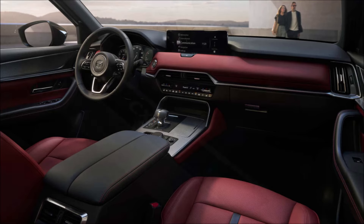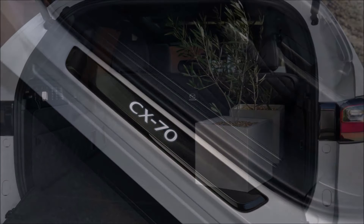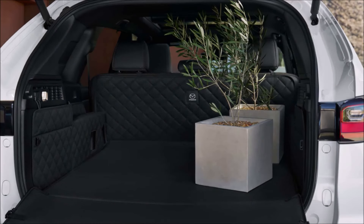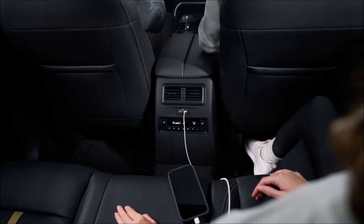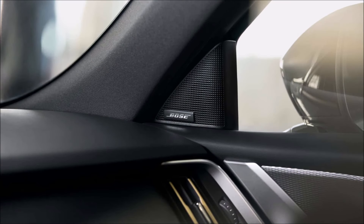Relative to the CX-90, the CX-70 has most of the same equipment, although it's the first Mazda to include Amazon Alexa integration in the infotainment system. It gives voice control to some onboard functions like climate controls and infotainment, and it also syncs up with Amazon-compatible in-home equipment. The CX-70 also features driver support as part of its adaptive cruise control and lane centering functionality.